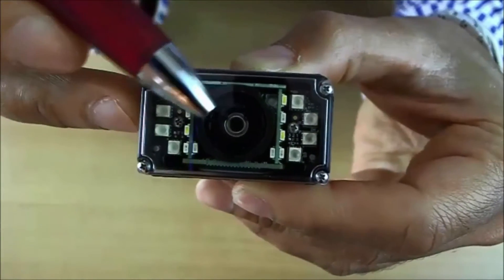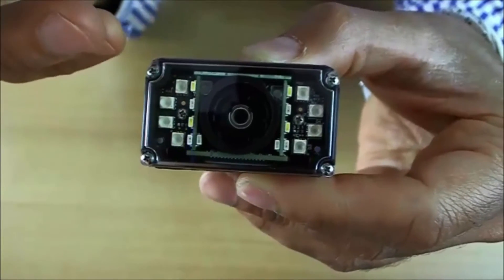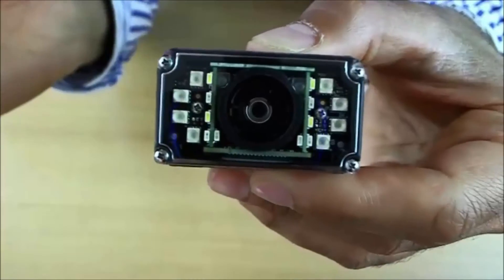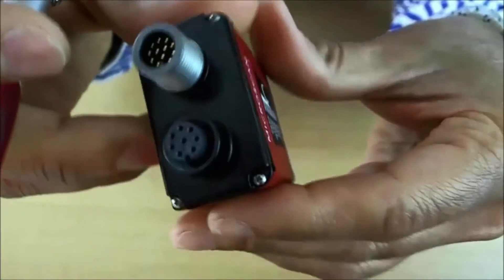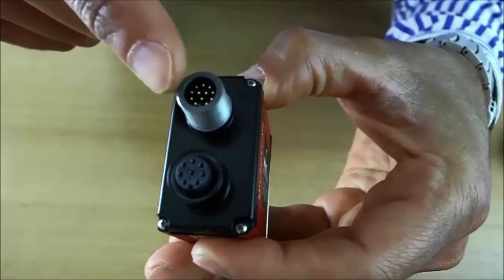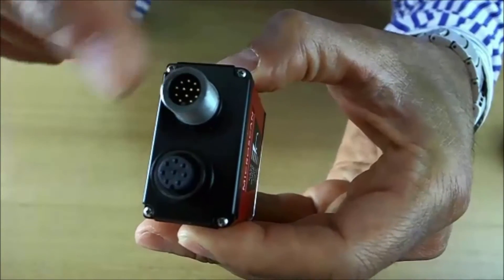We have two options for lens aperture: the high density lens, which has a more narrow field of view, and standard density, which has more opening to catch a bigger field of view. There are two M12 connectors. All the signals are to be found in these two connections — the power, the inputs, the outputs, the serial communication, everything.